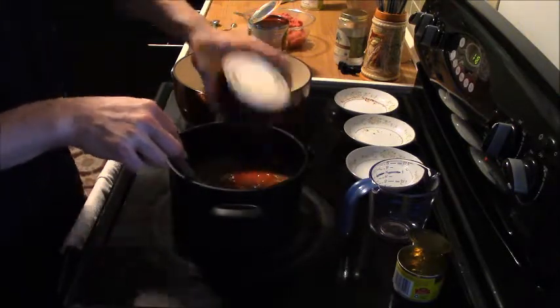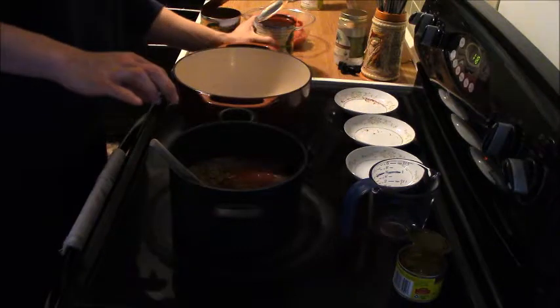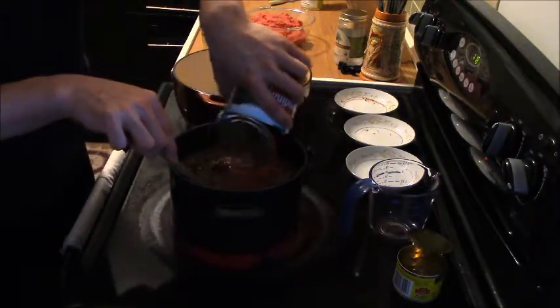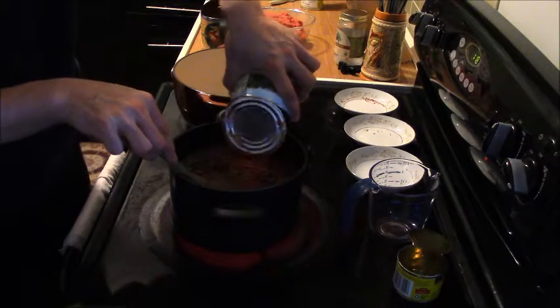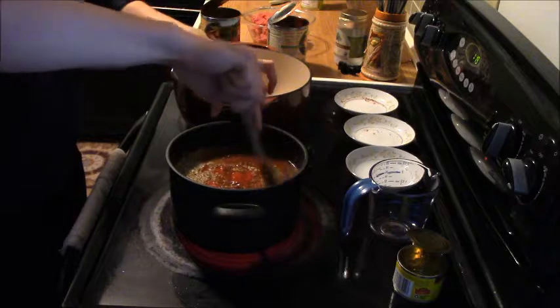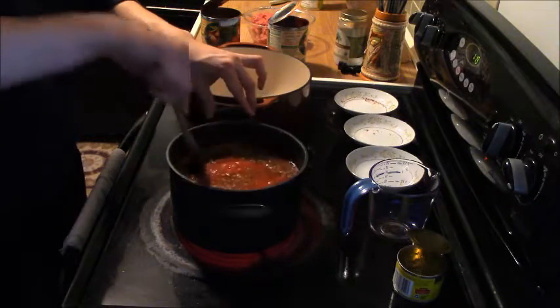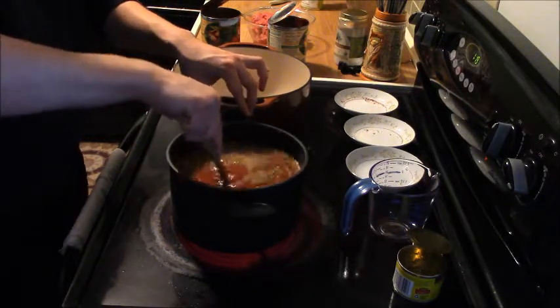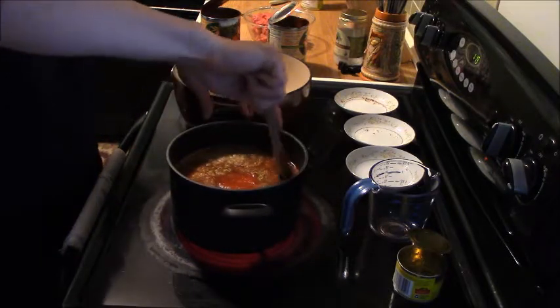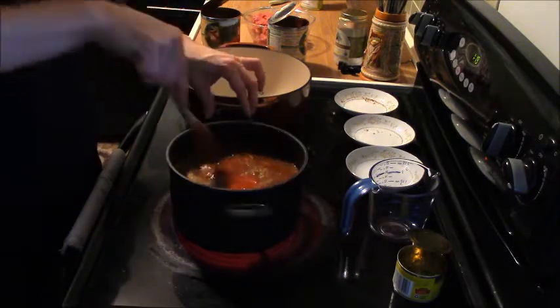Followed by four cups of tomato puree — the colors are absolutely fabulous. Stir everything around. Now we're going to let this sauce cook for about 20 minutes on high.